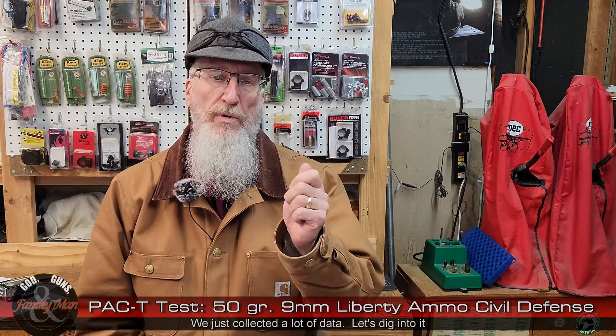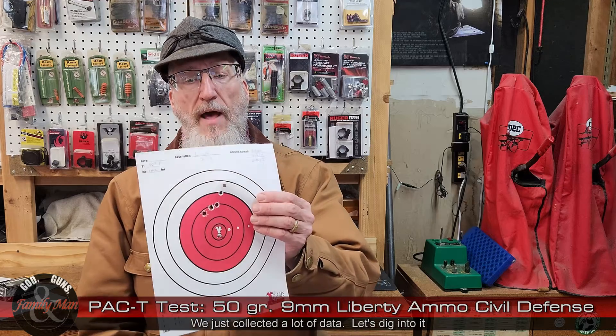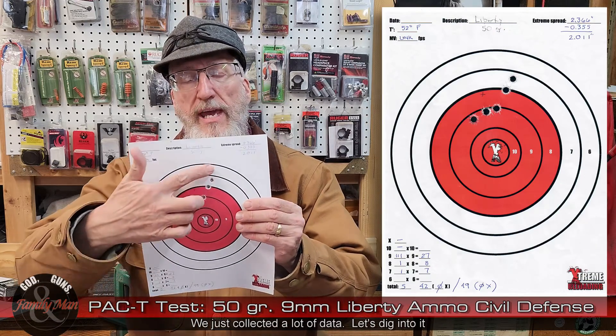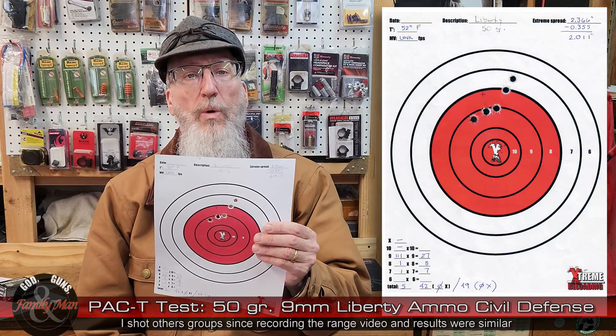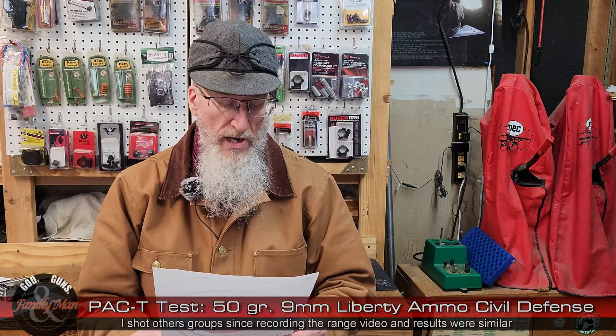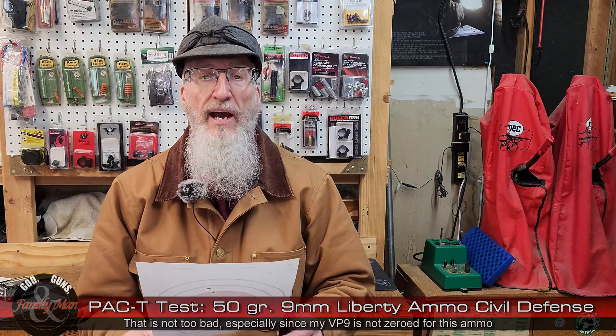Let's dig into the results from all this data we just collected. We'll step through this just like we did out at the range — start with the PAC part of our test, then progress into the T, terminal part of the test. Precision: not the greatest. A bit of stringing here. Extreme spread: 2.01 inches. Again, this is at 15 yards.